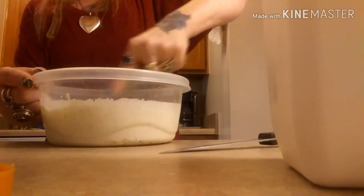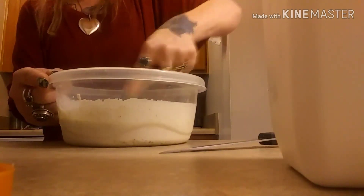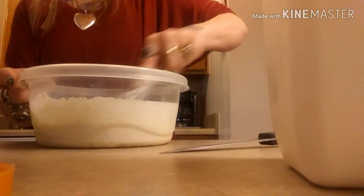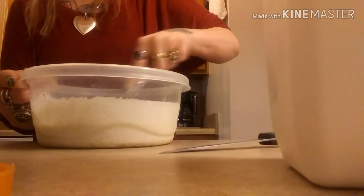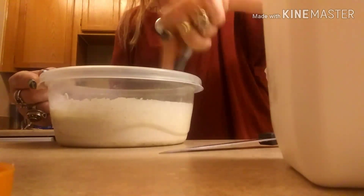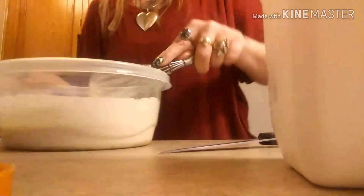I'm kind of whisking this until the bottom doesn't feel gritty from the seasoning. Done. I've already cut up some cucumbers, so let's just see how this tastes.